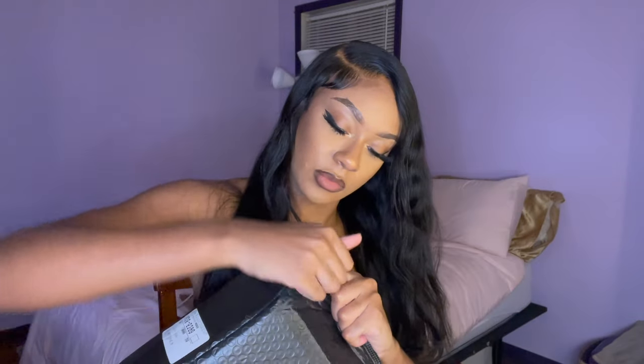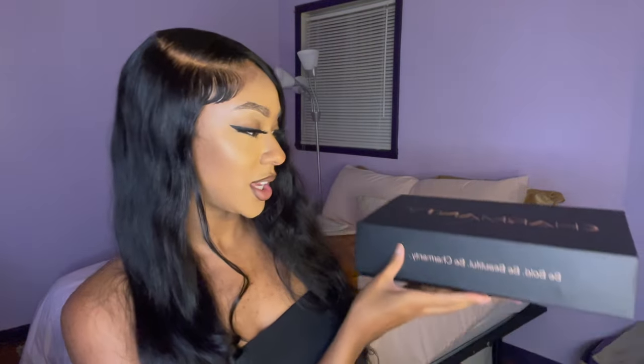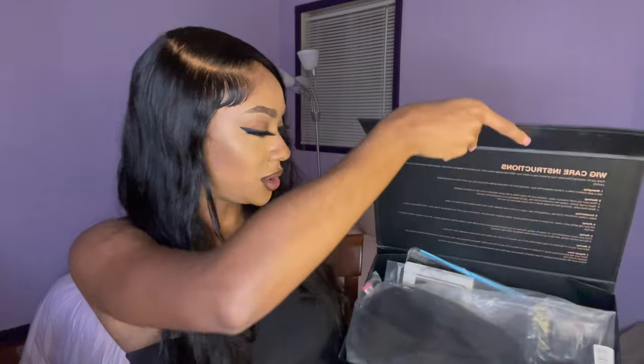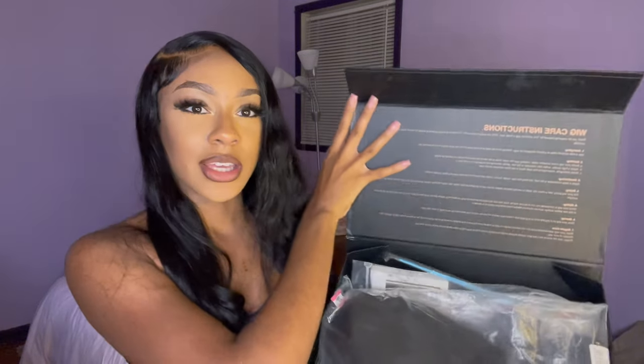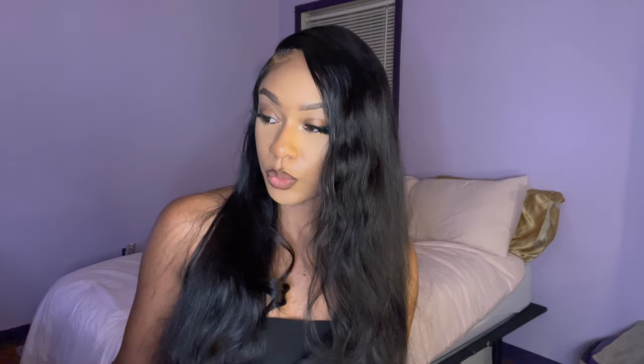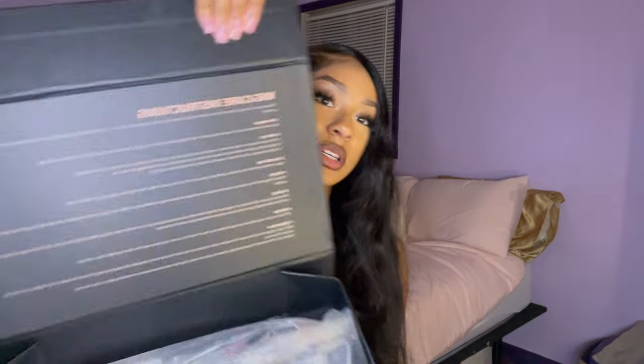Hey y'all, so today we're working with Charmaine Tea hair, so let's get straight into this unboxing. Oh my goodness y'all! It says 'Be bold, be beautiful, and be Charmaine Tea.' Look at this — it comes with full wig hair instructions. I love that it comes with those detailed instructions because those are always so, so helpful.